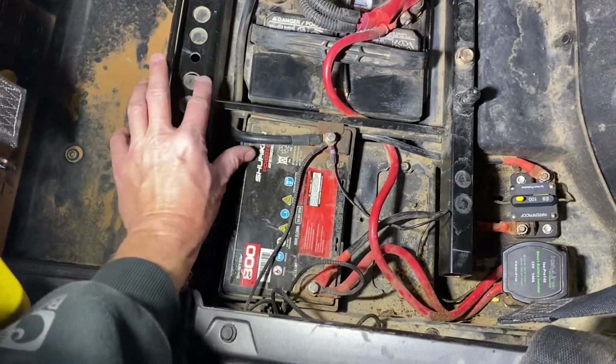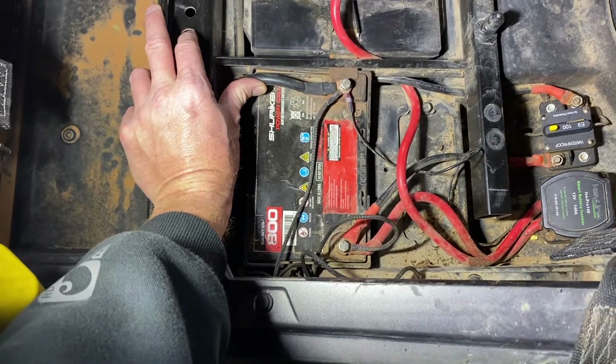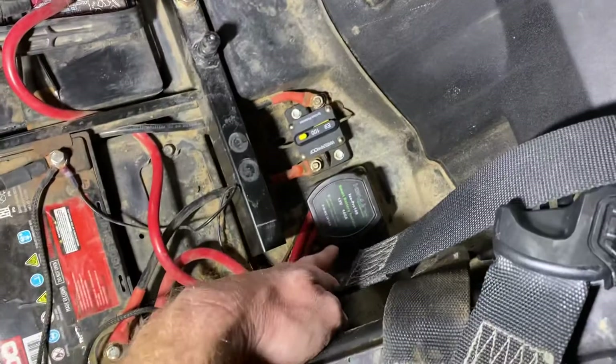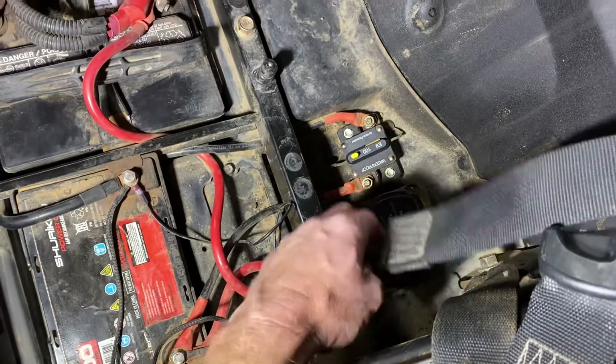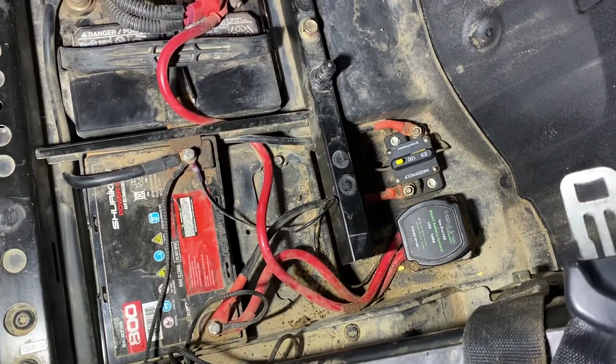I'm going to put links to all these parts in the description. This is a Shuriken battery — I bought it right off Amazon, works great. This is a Keyline smart battery isolator — we'll talk more about that. Waterproof, marine-grade, 100-amp fuse.